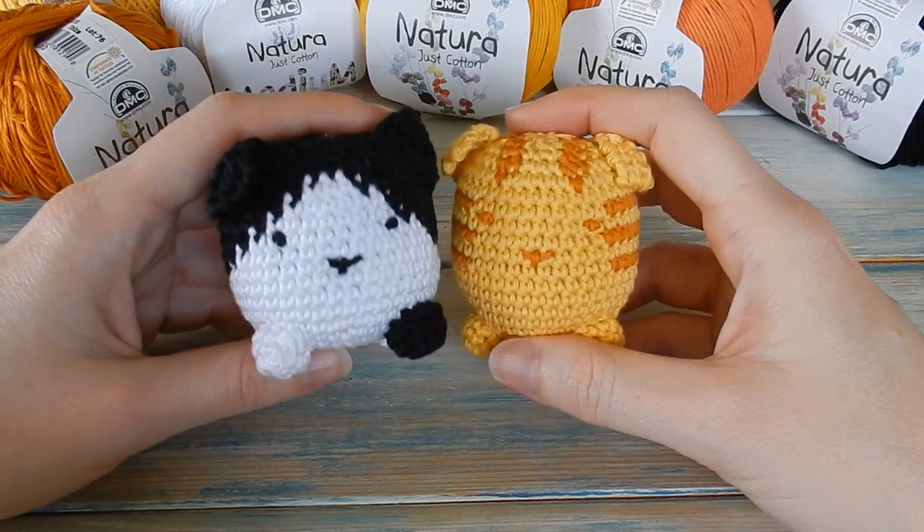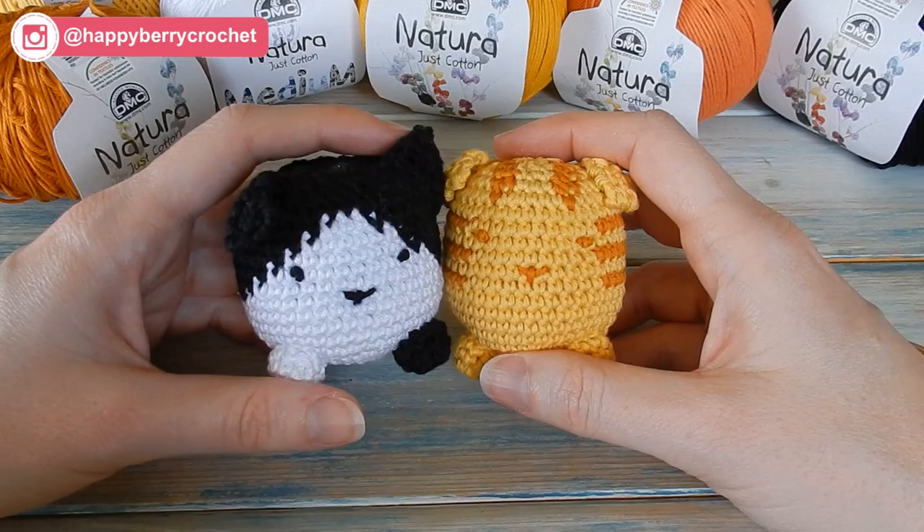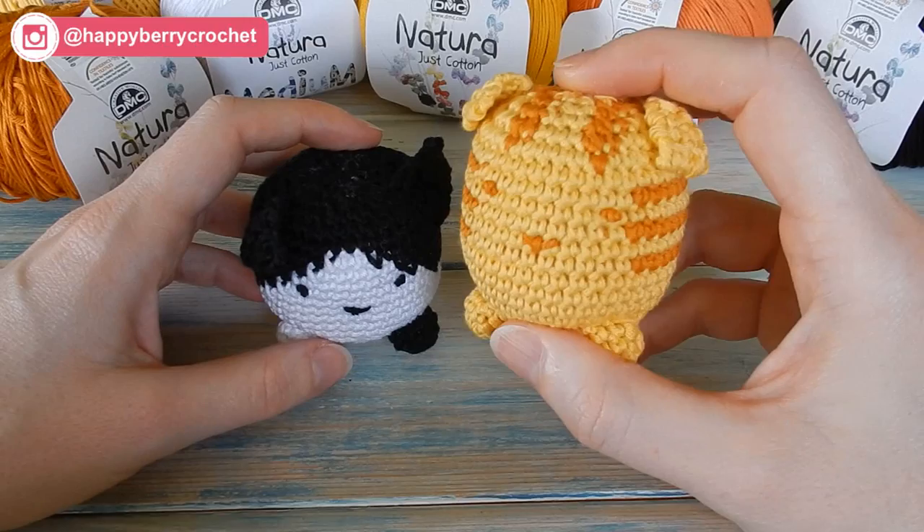Hi everyone, welcome to another crochet tutorial with me Laura. In this video I'm going to be showing you how to make one of my cube cats, and I think we're going to be making a little tabby ginger cat.